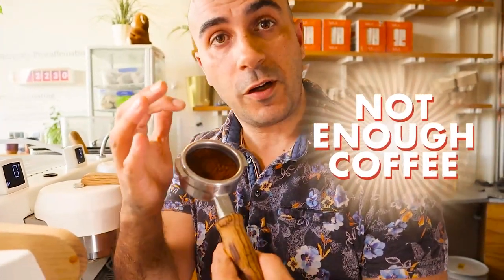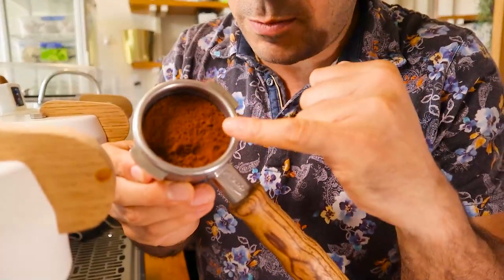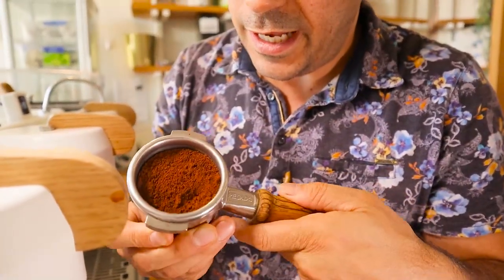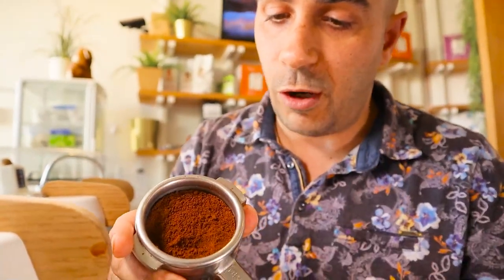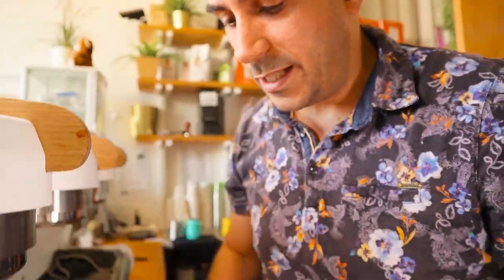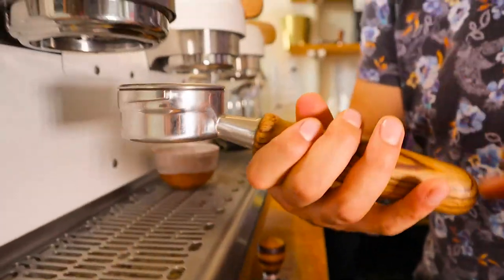Now the second way you can cause a soggy puck is by not putting enough coffee in your basket to begin with. There's just not enough coffee to extract all of those lovely oils. As you can see in this basket, I've really under-dosed it — it's quite low, sitting below the ridge itself. It should be level with the lip of the basket. We're going to tamp that anyway and give it a shot.